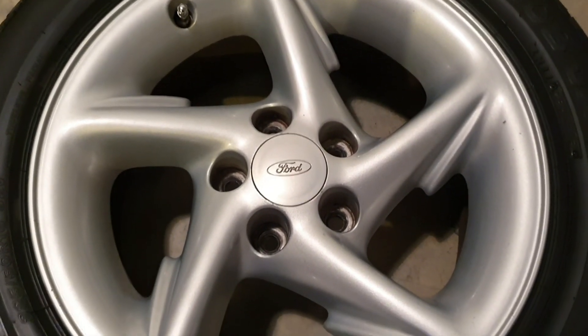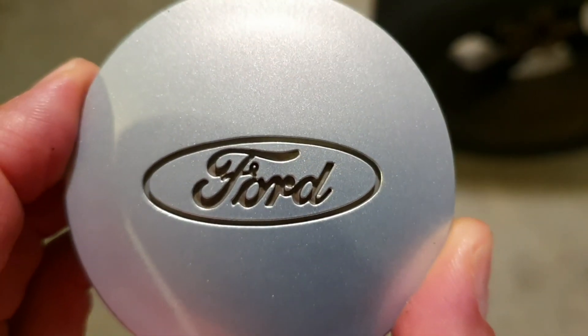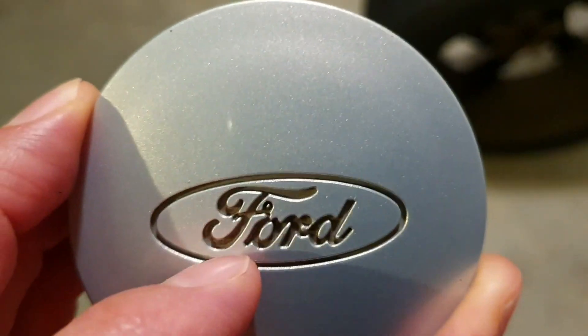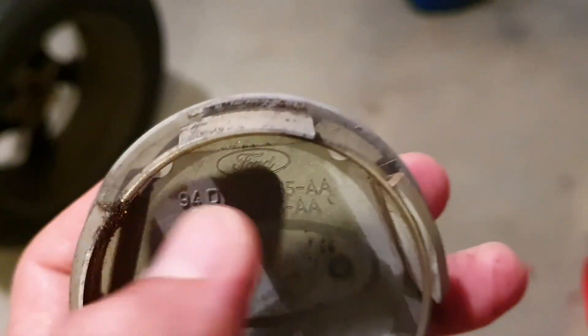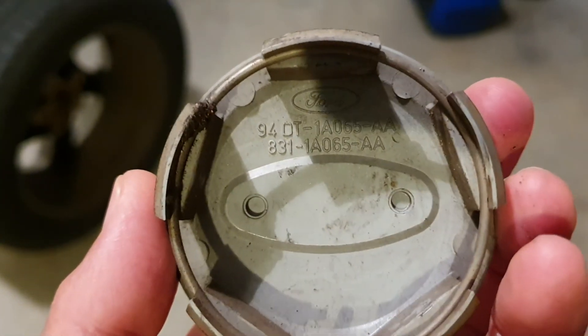And then I will ceramic coat it. I've just taken the center cap off just to go full OCD and clean up in there. And look at the back — it says '94'. Does that mean these wheels were made in '94? Or at least this center cap that came out of the wheel.